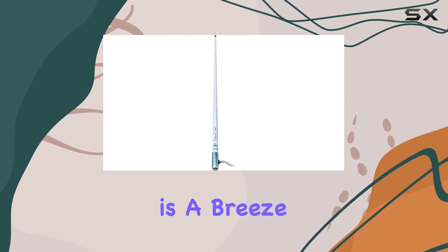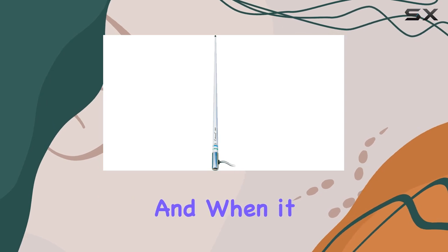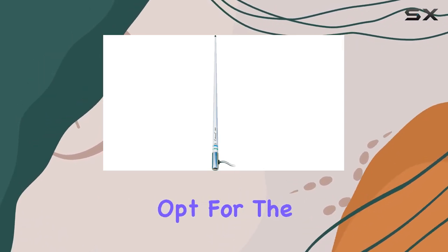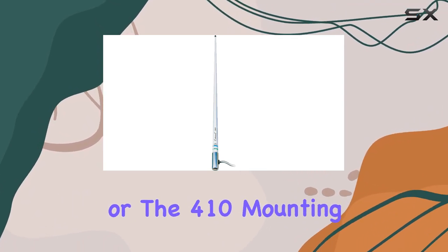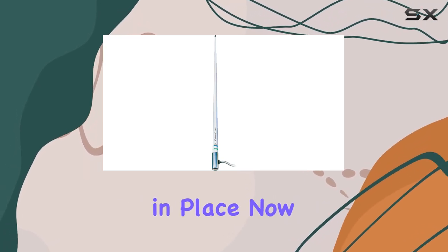Installation is a breeze with the included 15RG58 cable and PL259 connector. And when it comes to mounting options, Shakespeare has you covered. Whether you opt for the style 4187 ratchet mount, or the 410 mounting kit with a 4008 extension mast, you can trust that your antenna will be securely in place.